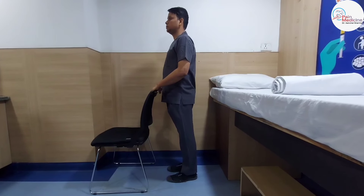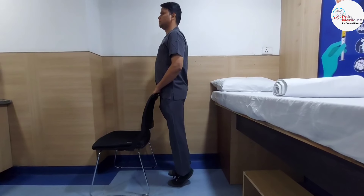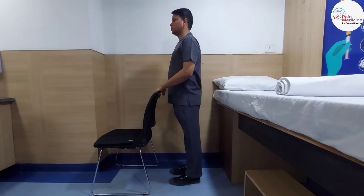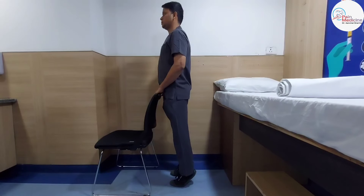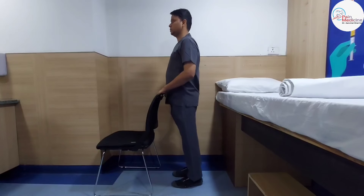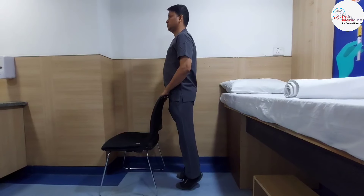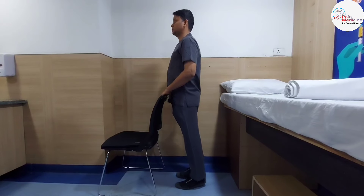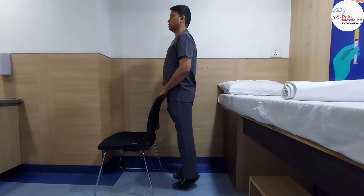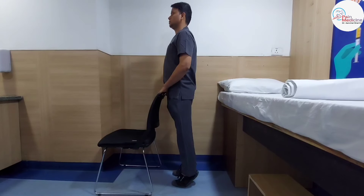The second exercise is heel raise. You raise both legs — raise your heels up on your toes like this, hold, and then come back down. Repeat: raise, hold, and then come back. Do this five times.